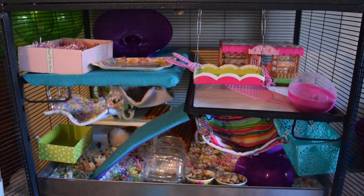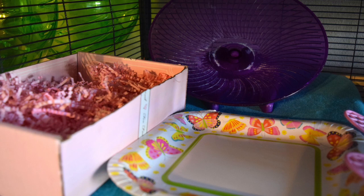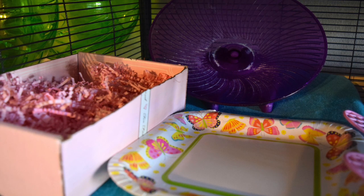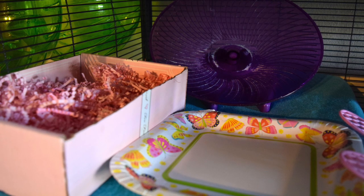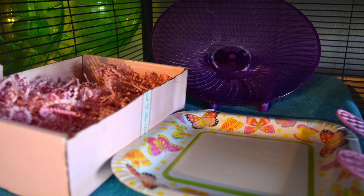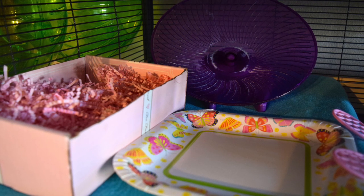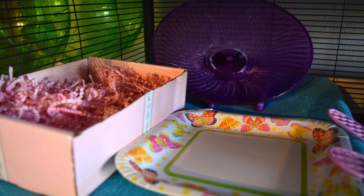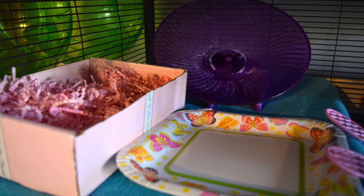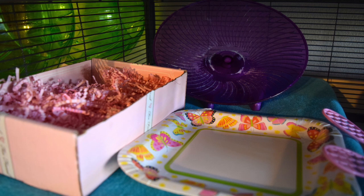Up on Glinda's top shelf she has a large flying saucer wheel — she's peed on it a few times so it's got a white cast, but that doesn't seem to bother her. She also has a little postage box that I filled with paper crinkles as her forage box, so I'll throw in a handful of seed mix and she goes and finds all the pieces, which keeps her busy. She also has a paper plate which she loves to shred and play with.